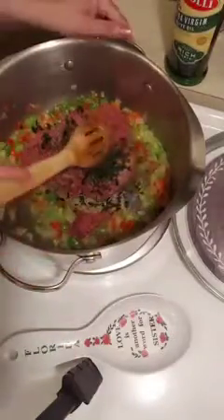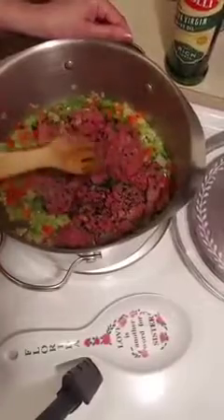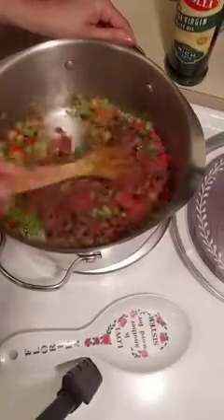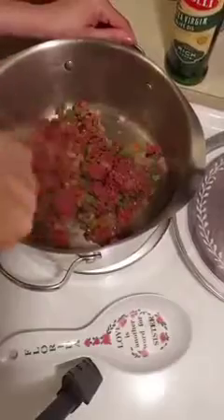You want to begin to break your Impossible Burger up just like you would do regular ground beef. Just break it up with your spoon and then start incorporating all of the veggies. You want to cook this until all of the meat is browned — it will brown just like regular ground beef. Once it's browned, we'll add in the rest of our ingredients.